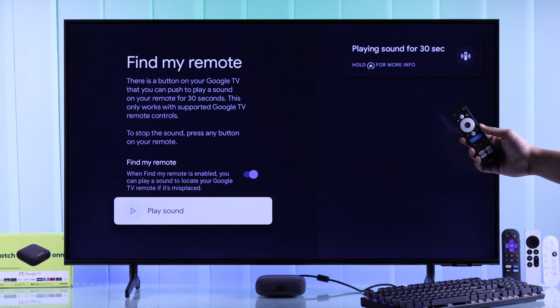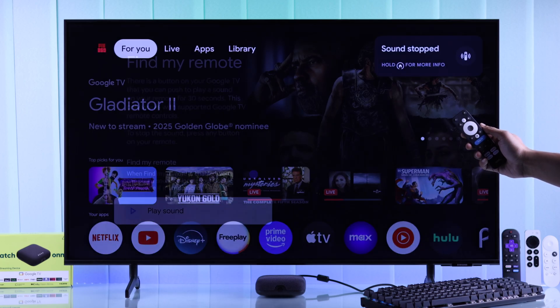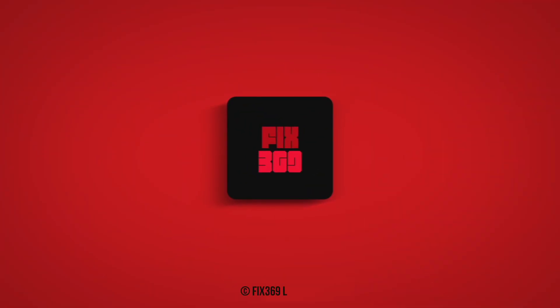From now on, you'll never lose your TV remote ever again. If this helped, make sure to drop a like, subscribe to support us, and I'll see you around.